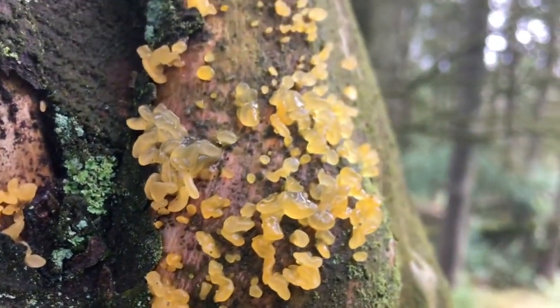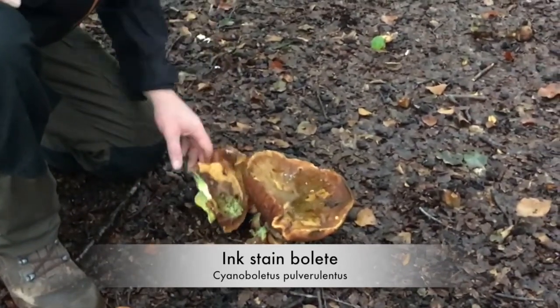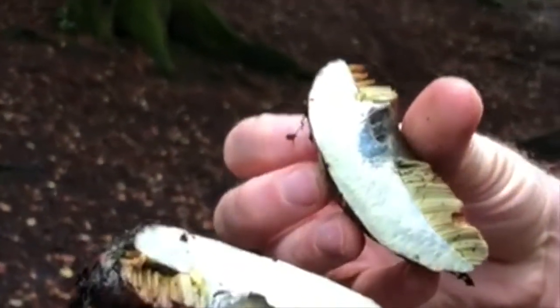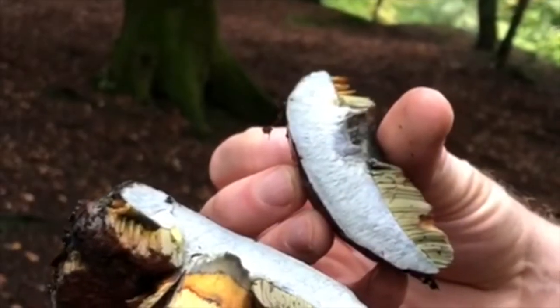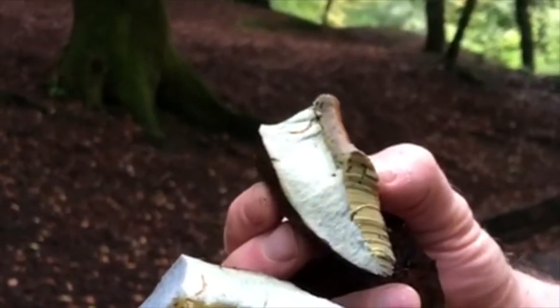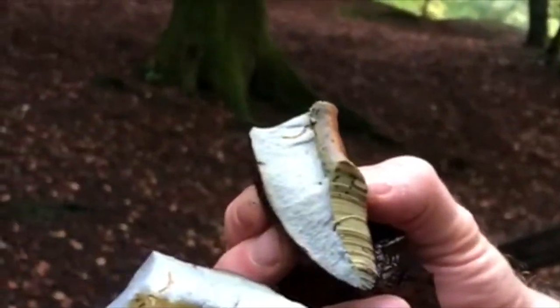This edible mushroom used to be called the blackening bolete, but it's now named the ink stained bolete. It's quite scruffy on the outside, but as you open it up something remarkable happens — as air hits the flesh it oxidizes, turning from pale white to pale blue, then darker blue, and eventually black. In the UK they can be found between July and late October, under beech, sweet chestnut, or oak trees, mainly in deciduous or mixed woodlands but also in coniferous forests.